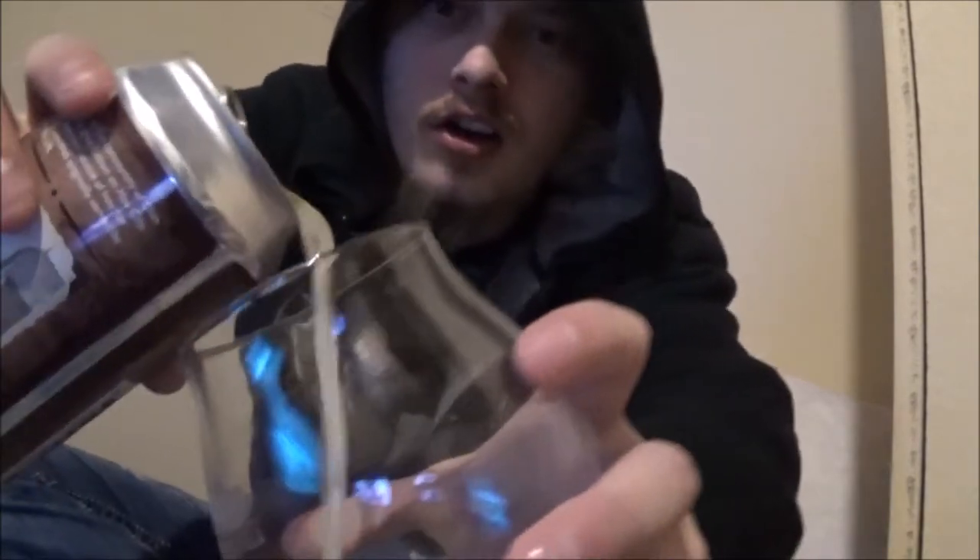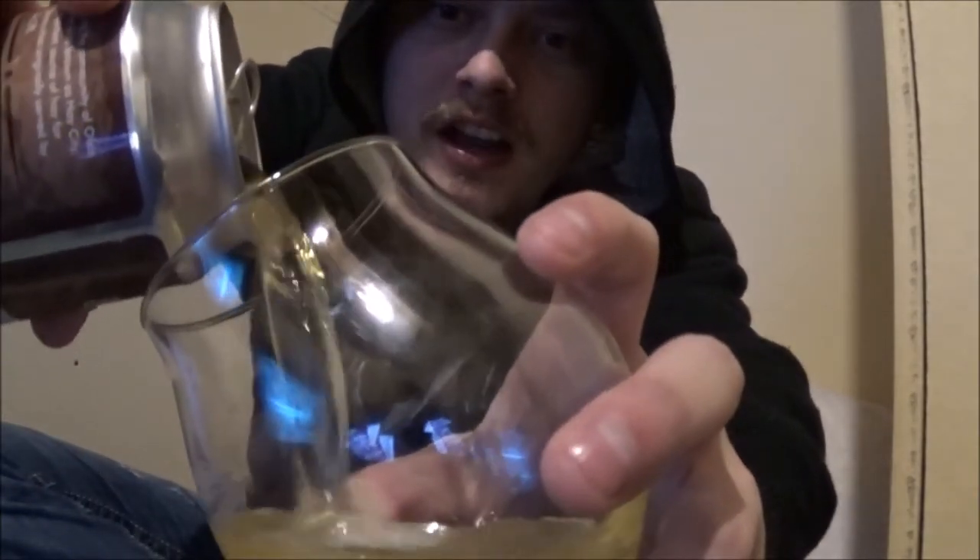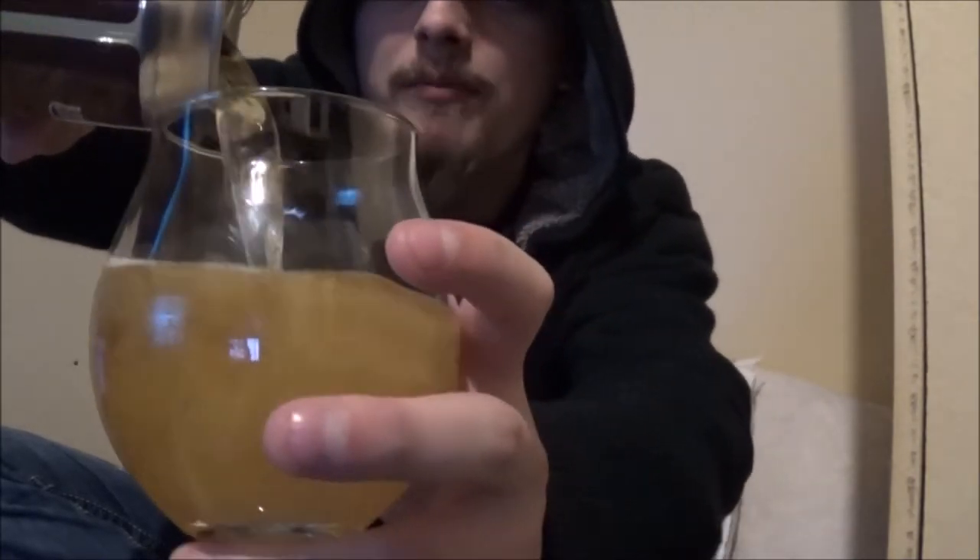Good day YouTube. Today I'm going to be looking at Hay City Wheat Beer from Olds College Teaching Brewery. It's coming in at 5% alcohol by volume, 20 IBUs and 5 SRM.